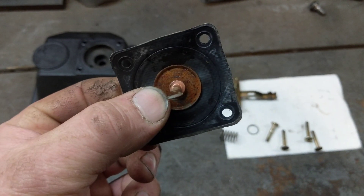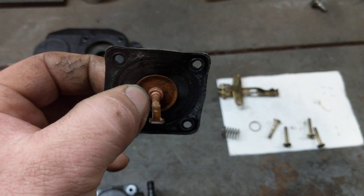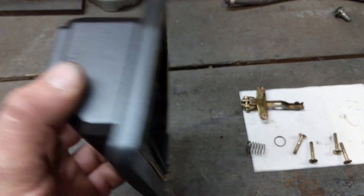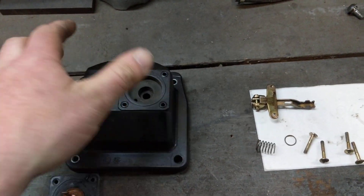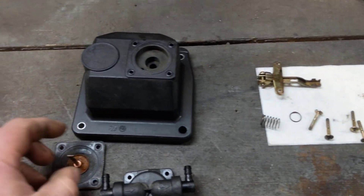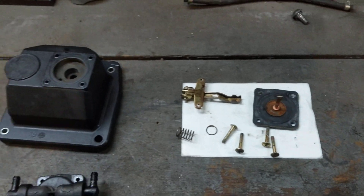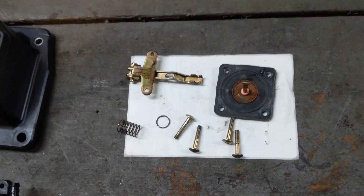So you need to replace this diaphragm. You can buy these separately from your parts supplier, but it's easier, honestly, just to buy a whole new fuel pump. These things are only about 200 bucks, and it'll actually save your engine in the long run. If you continue running it like this, you will destroy your engine. Hit the subscribe button to see more videos like this, and thanks for watching.